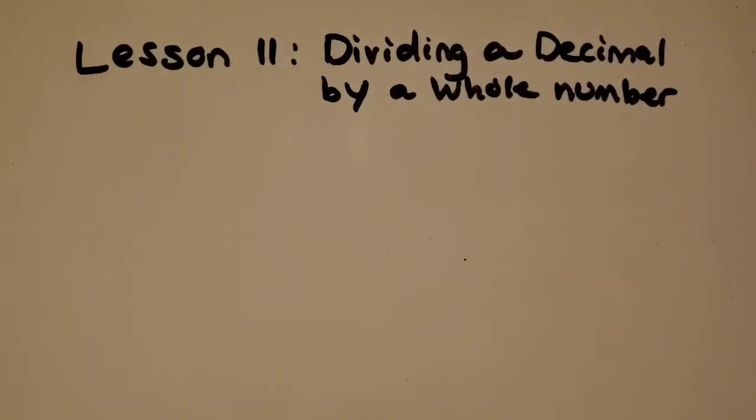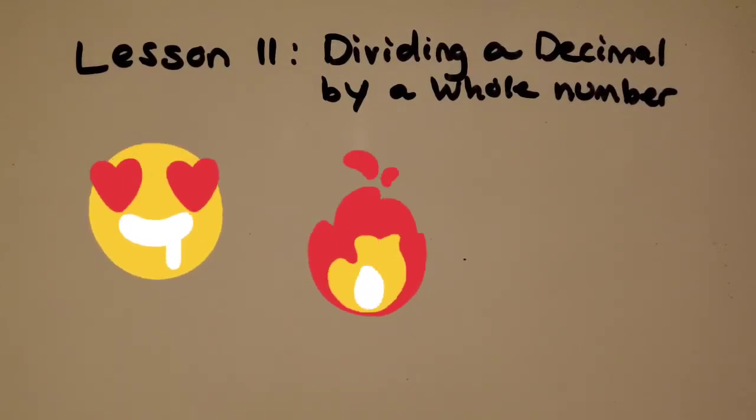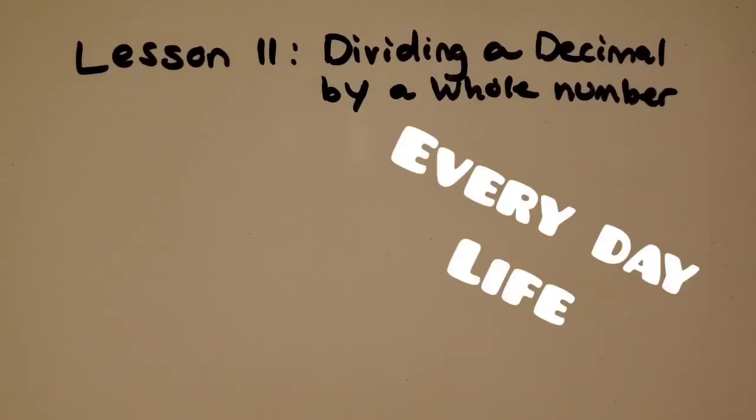I'm going to start us off with revisiting a real life example of math with my recipe that I like to make of nachos. I love using real life examples like this with cooking because it just shows how much different types of math can be used in everyday life.